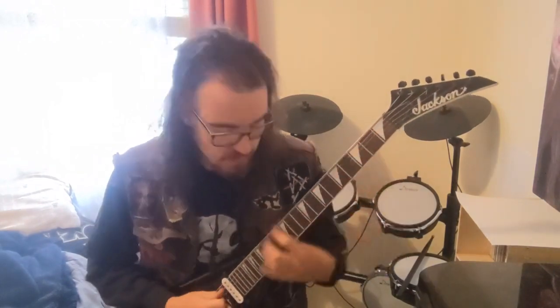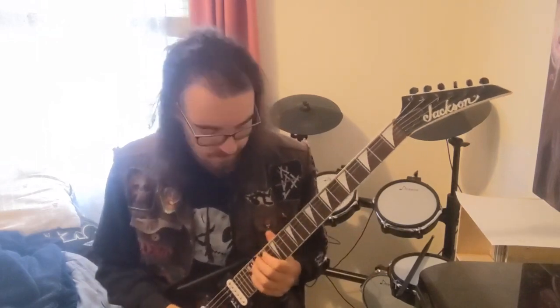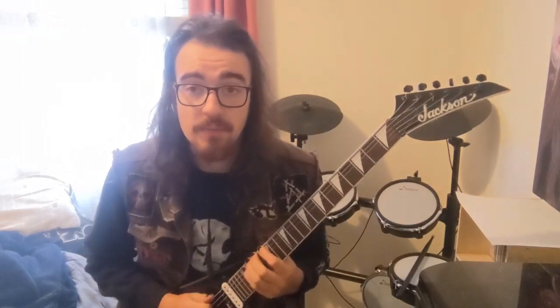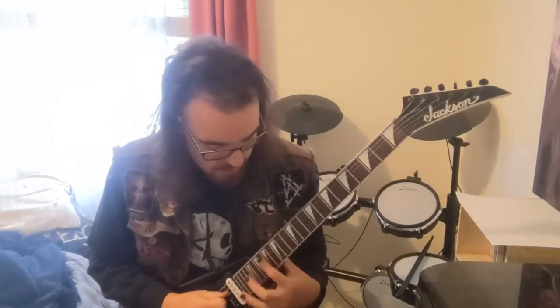That is the intro — all the guitar parts for the intro. When I'm playing it, I don't usually do the power chords; I just jump straight to that lead part. I don't usually play the harmonized one either — I just play that main one, and sometimes if I want to, once the solo bit comes up, I'll just play that part as well.